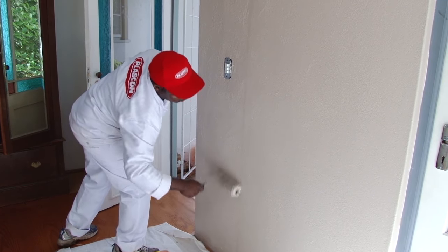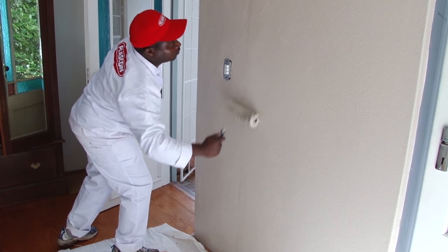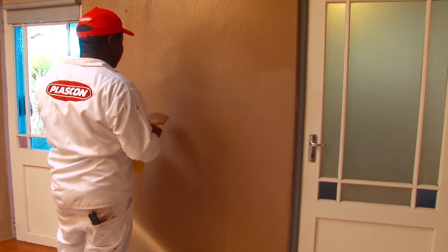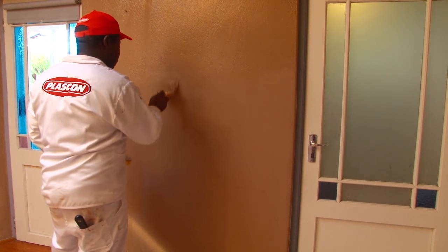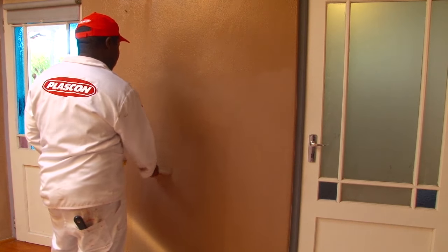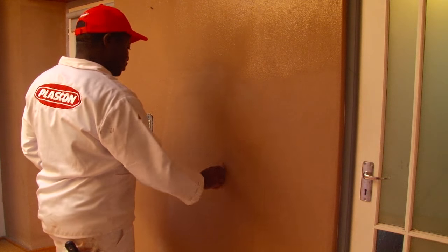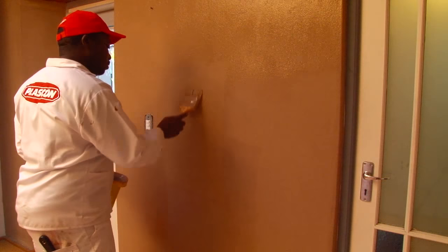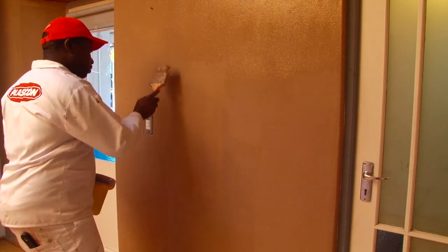The suede wall treatment is done in two parts: a base coat, which is done in a colour that is very specific to the finish, and a top coat which is brushed into the desired pattern. The beads or fibres in the top coat are arranged in different directions and reflect the light to give the same look as that of suede material.